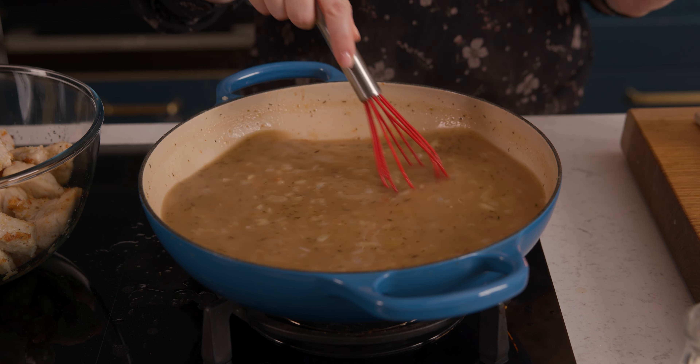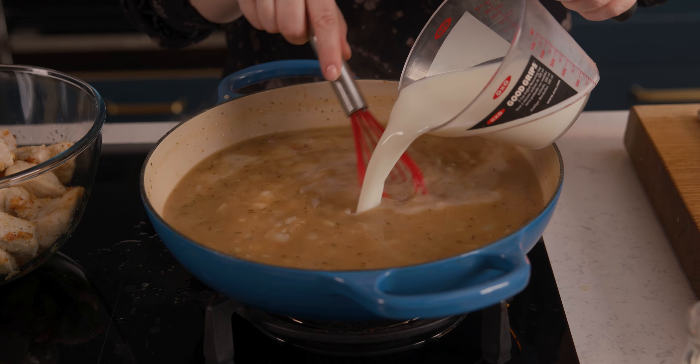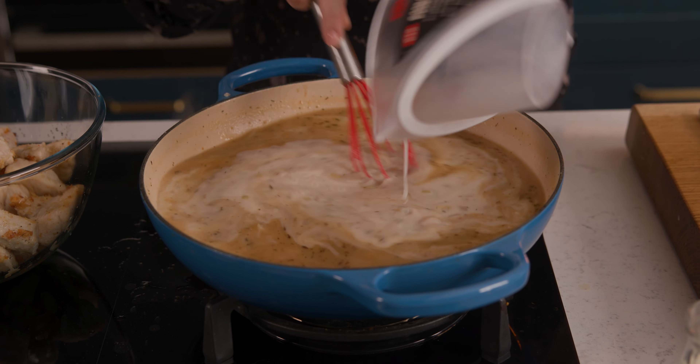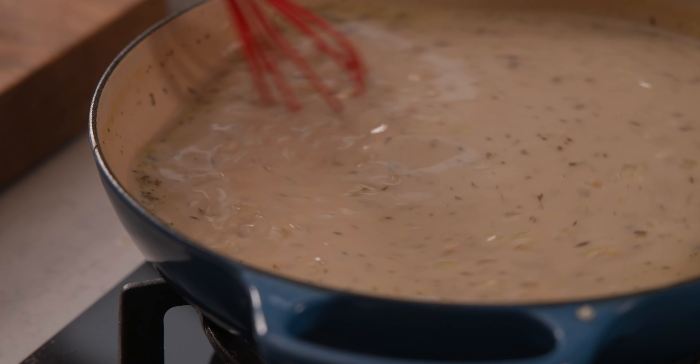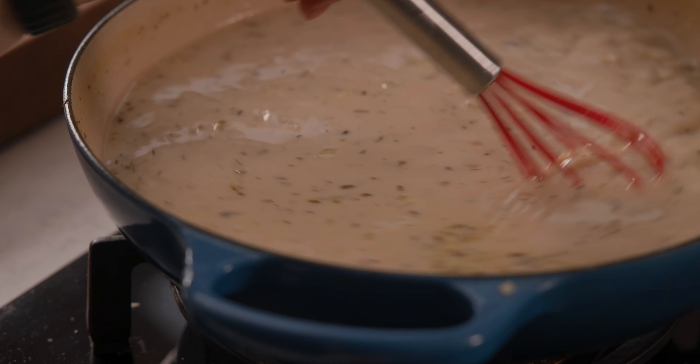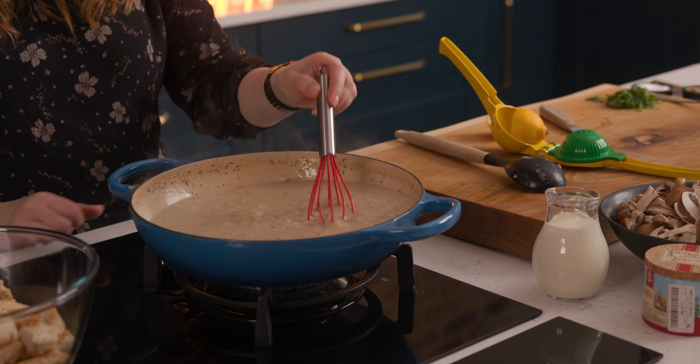Once that stock has been completely incorporated, we're going to add in 300 ml, which is about one and a quarter cups, of milk. You can use full fat or half fat milk for this — stir it together. Keep heating that through while stirring until the sauce comes to a gentle boil; it should thicken as it comes to a gentle boil.